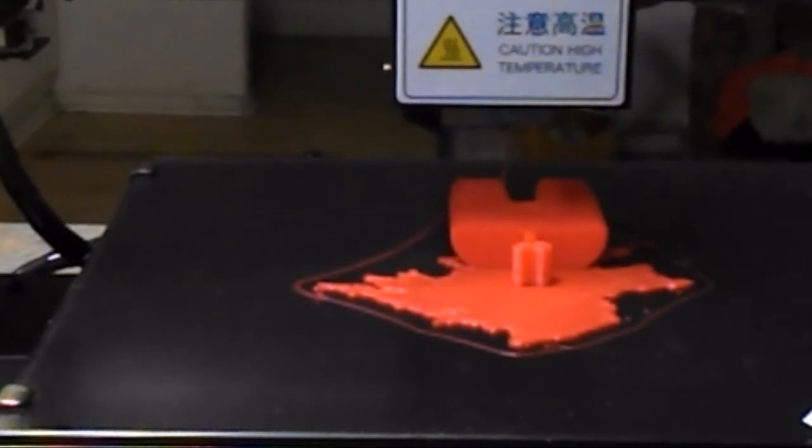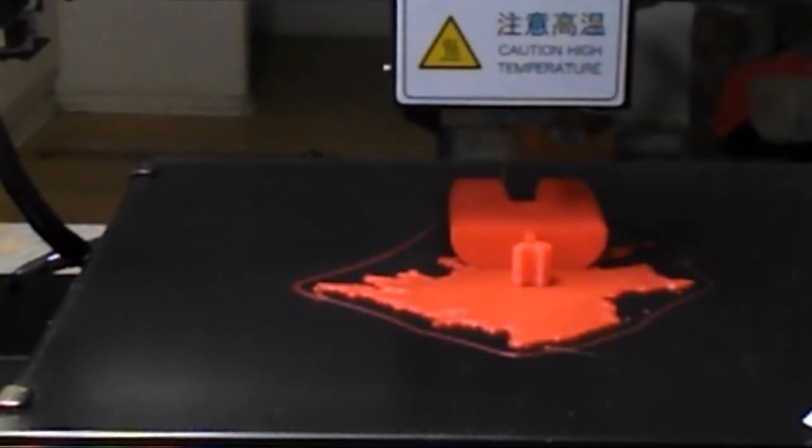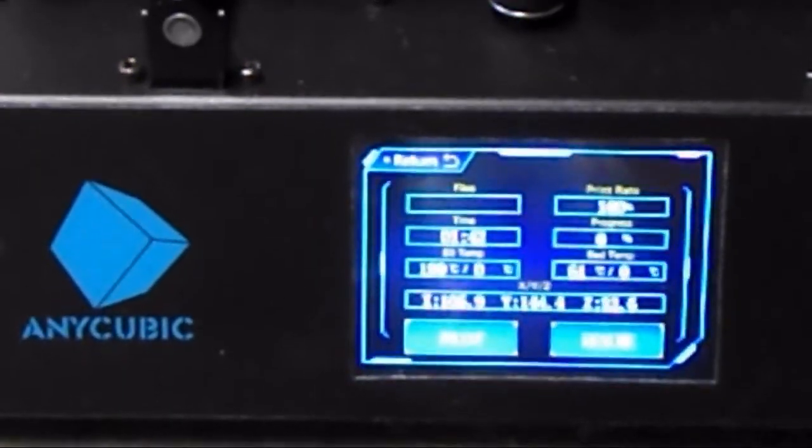There we are — that is the halfway completed Among Us dead body. I'm going to turn it off, hit stop. Yes, stop printing. Okay, it says stop success. That's what it said on the screen down below.